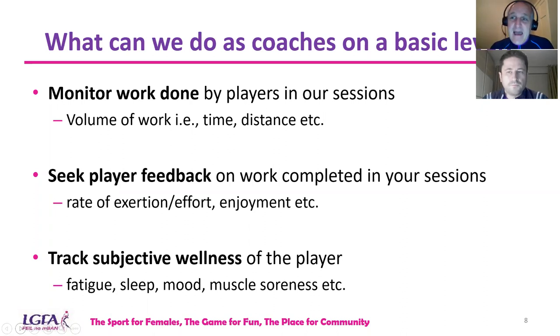Having loads of data is brilliant, but what you do with it — how you interpret that data — is more important. Don't worry if you have all this data and don't know how to interpret it. There are loads of people out there you can engage with or get advice from. Don't be afraid to seek advice from people, including physios, if required.